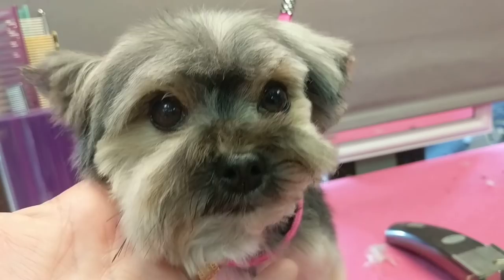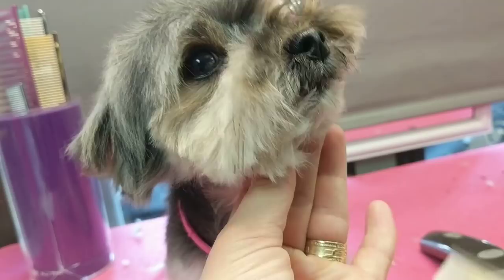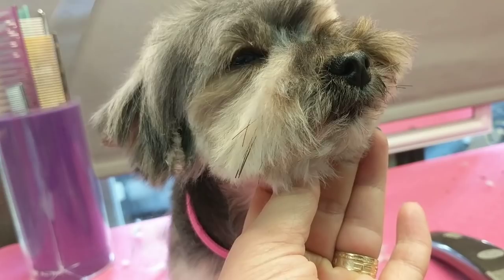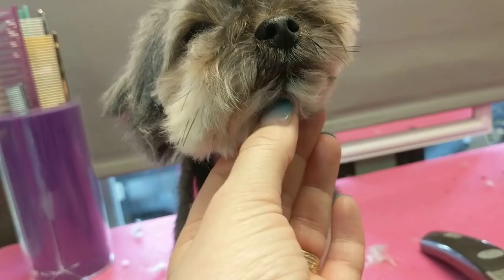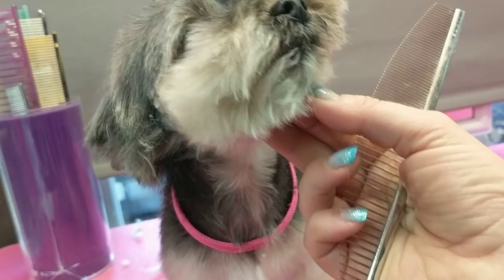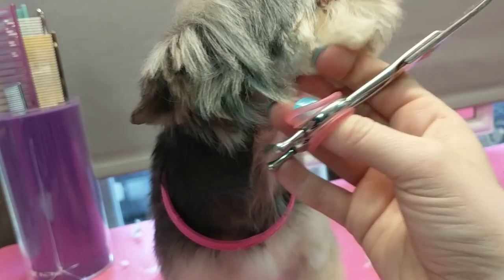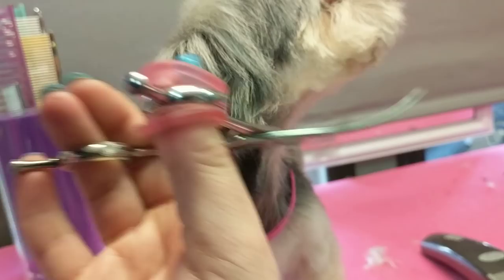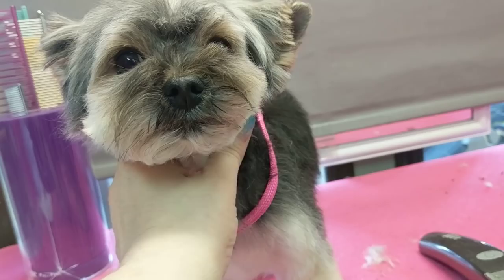Layer the back of that ear. You can see how when you leave it too big, how it's still overpowering to their face. It's very easy to leave it too big — I've been guilty of it myself.